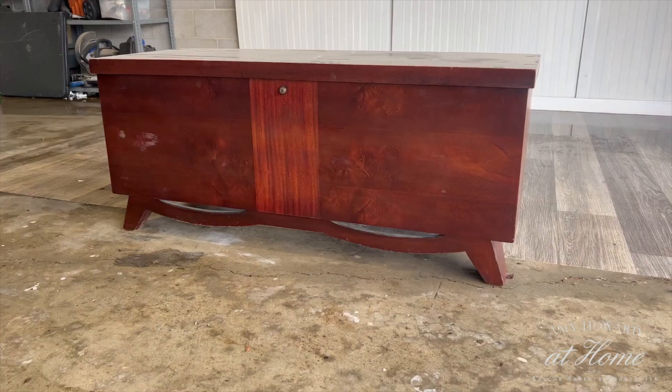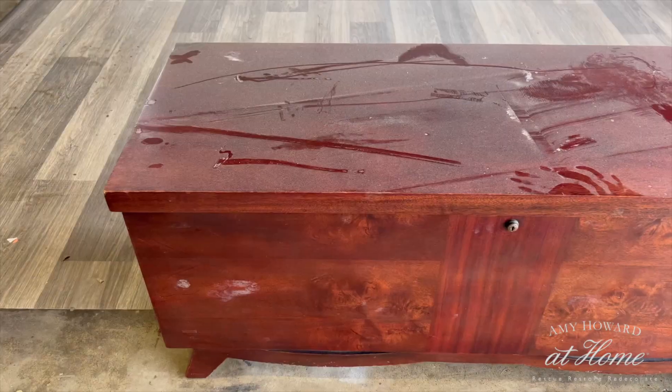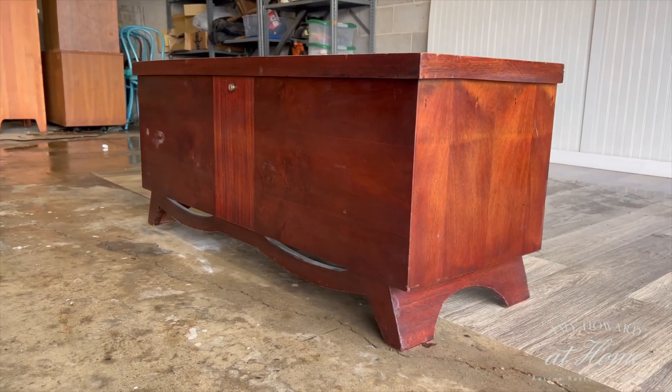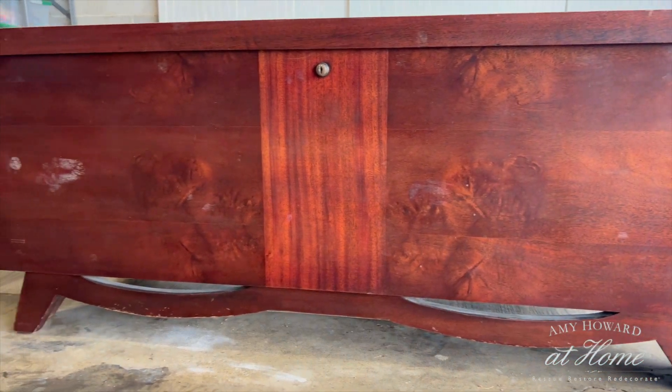Hey everyone, welcome back to my channel. My name is Bria and I'm really glad you're here. Today I'm going to be working on this Lane cedar chest. I found this on Facebook Marketplace for only $25 and I basically hopped in my car right away when I saw the listing. Cedar chests usually sell for a lot in my area, so I was really surprised when I saw it for only $25.